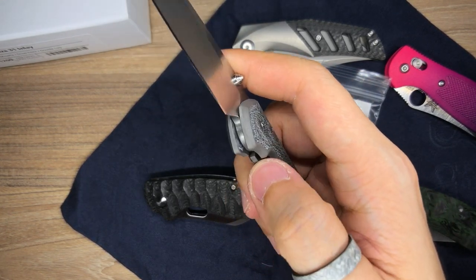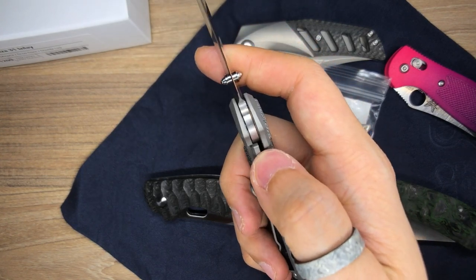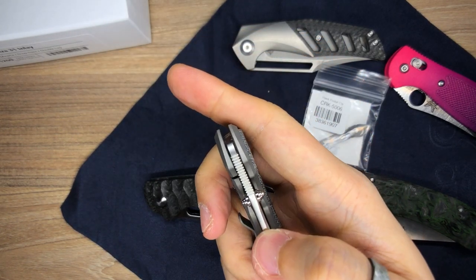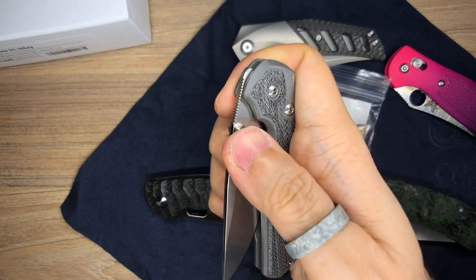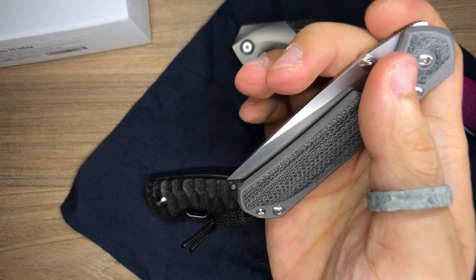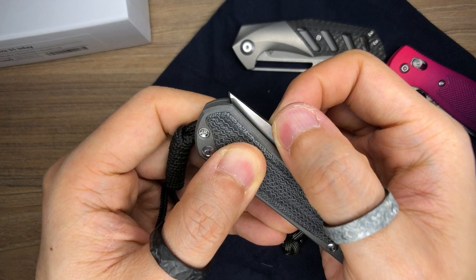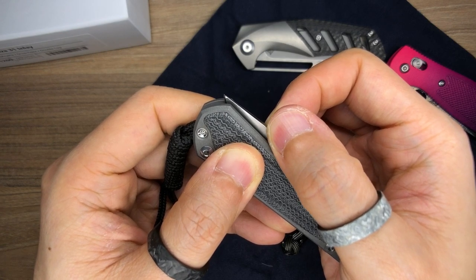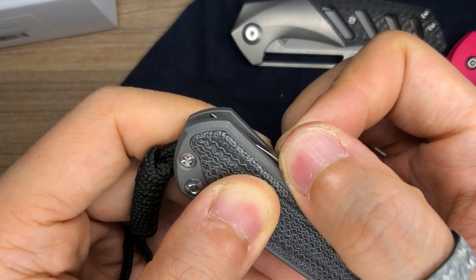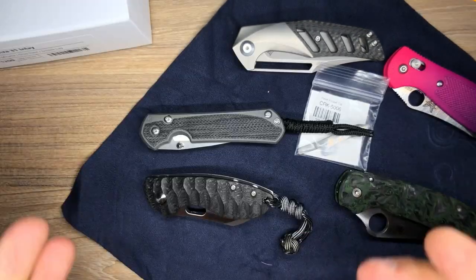Really interesting interface system for the lock bar — it's not titanium interfacing with the blade steel, and it's not a lock bar insert, but it is a ceramic ball bearing. Fit and finish is quite good. That's how it sucks the blade in — just gets sucked in like that. And that is it everyone.